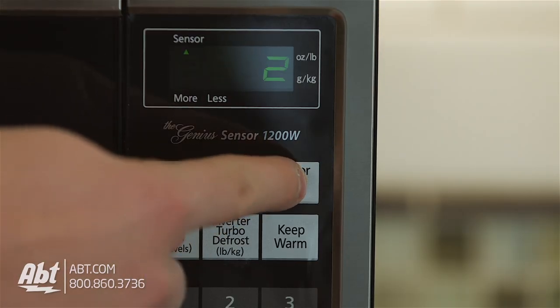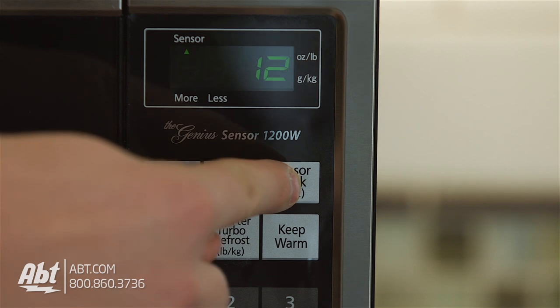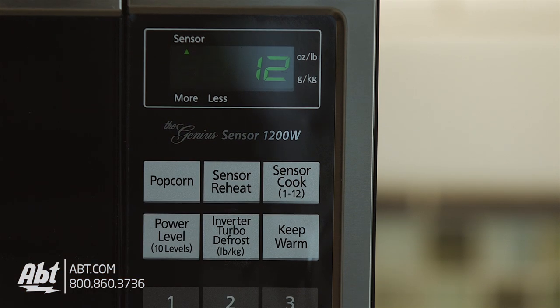There's a sensor reheat and 12 sensor cooking options available, including oatmeal, soup, frozen pizza, fresh and frozen vegetables, and pasta.